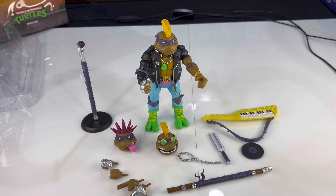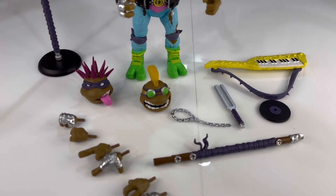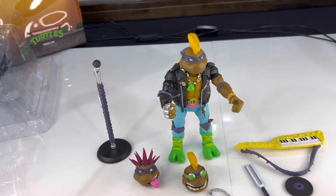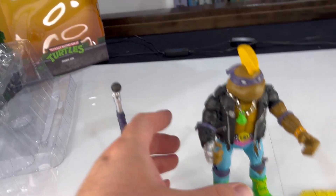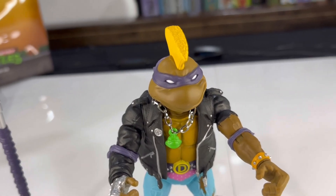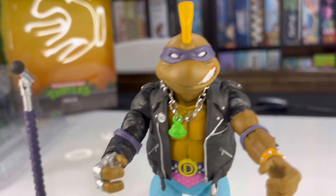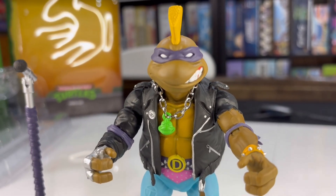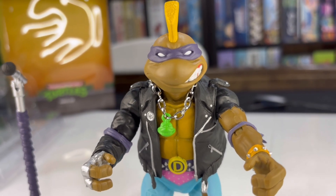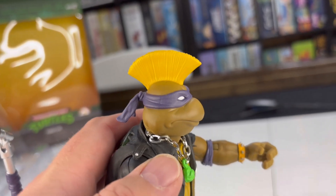We got everything out of the package. We're going to show you everything close up and then we'll do some 360 view posing at the end on the little turntable. So let's take a look at the main figure first. Here's the default head with a pretty fantastic mohawk. That classic Donatello expression — looks a little more aggressive, more like a snarl. Love that head piece. Love the mohawk.